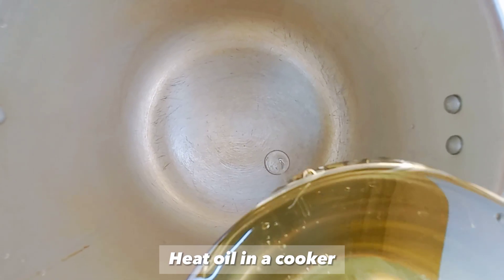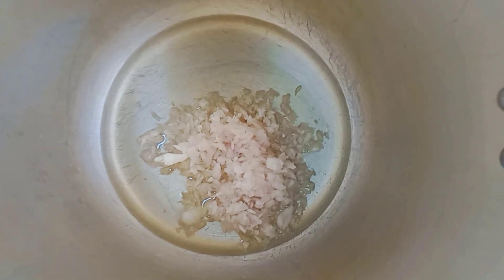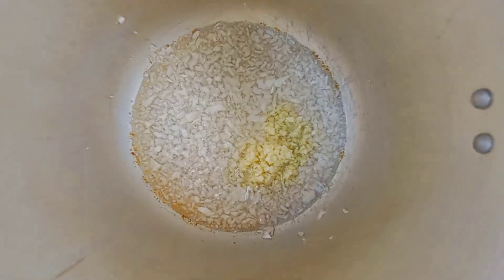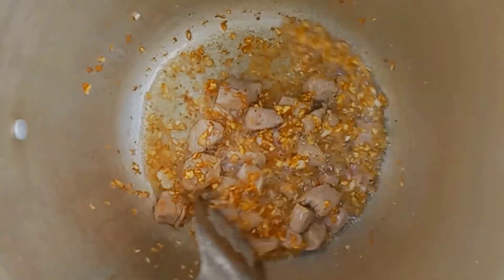Today, we are going to cook a delicious dish. We will cook it in a little bit.